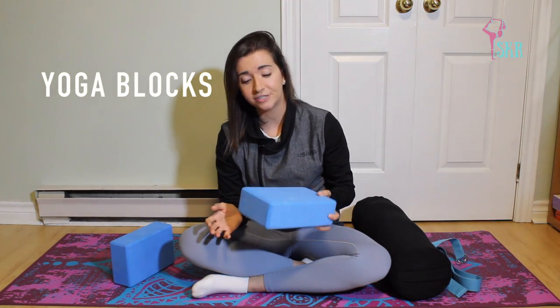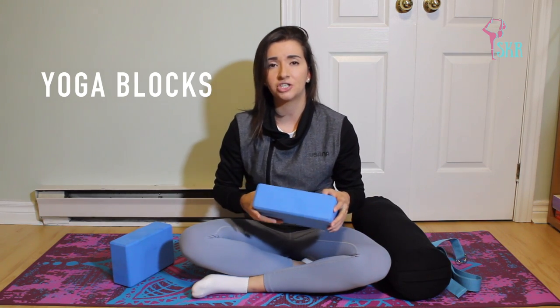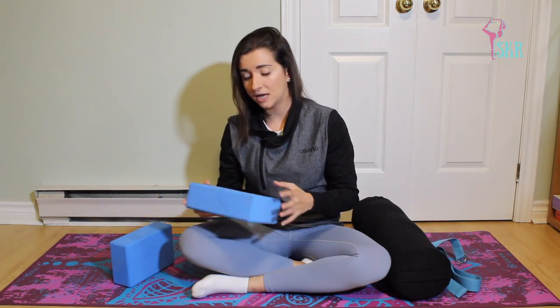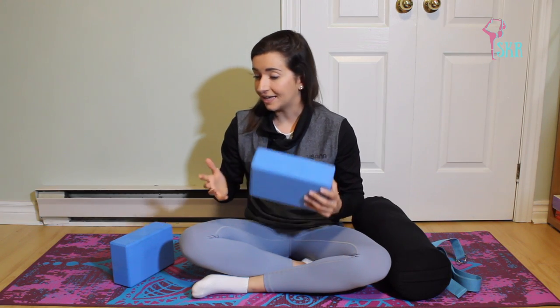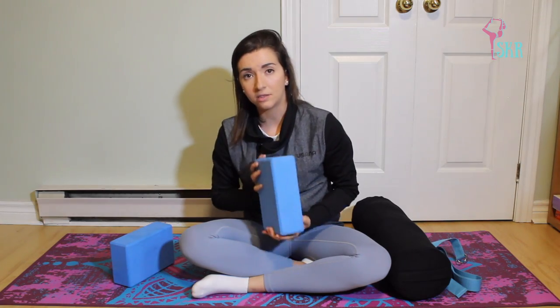The first prop I'll introduce are yoga blocks. I've already used blocks in my channel for some vinyasa flows — they're also really great for that style of yoga. For yin, it's really important to have blocks handy because you can use them to close that gap and rest part of your body on them.